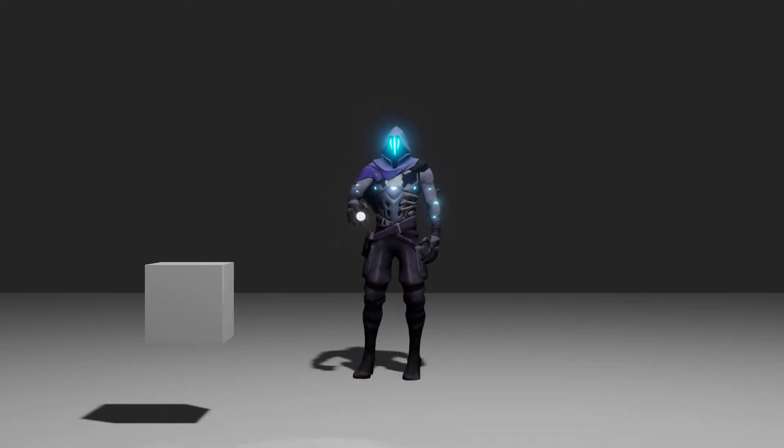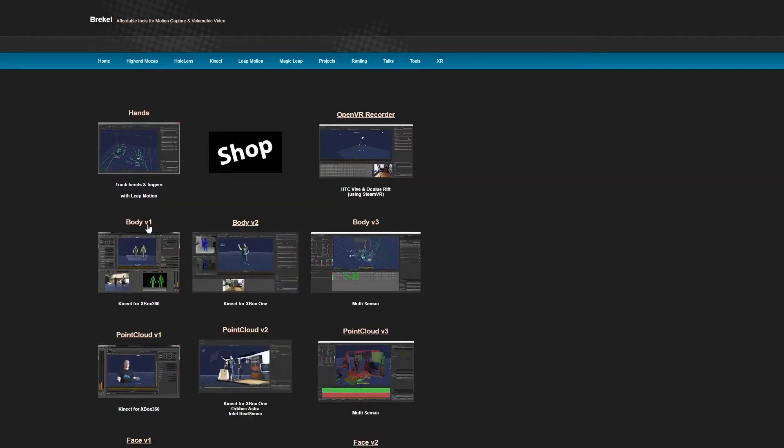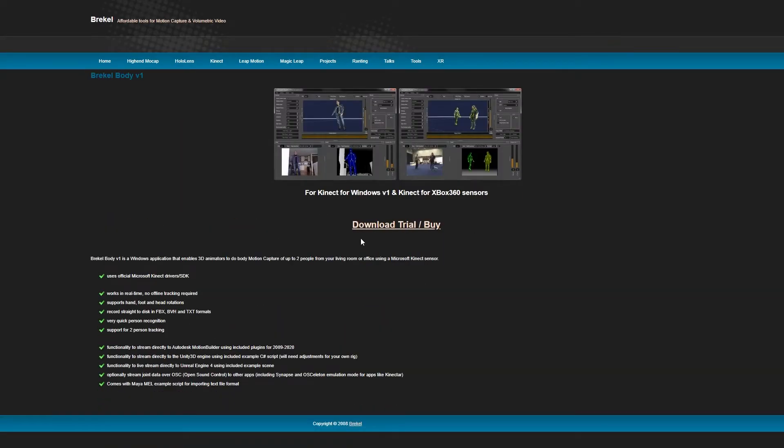Despite all of this, overall I'm very happy. It's not a perfect setup by any means, but it works and it's helped me advance my knowledge with Blender. If you have an older Kinect lying around from Xbox 360 or Xbox One, I would consider giving Breckel Body a try. There is a free trial available for all three versions of the software, and you can find the download link in the description below.